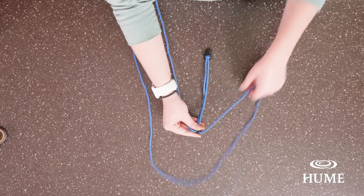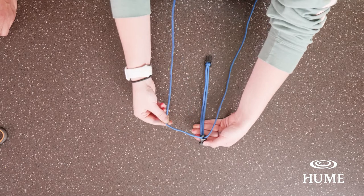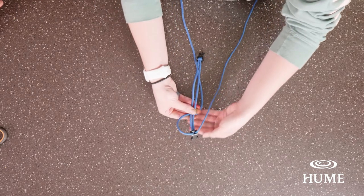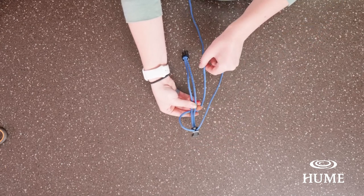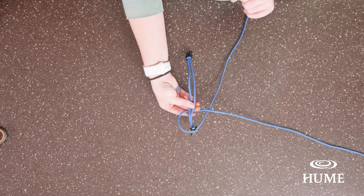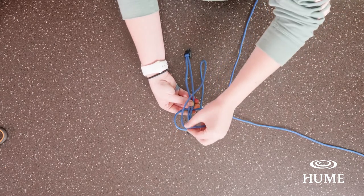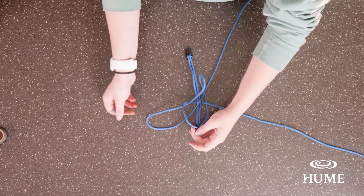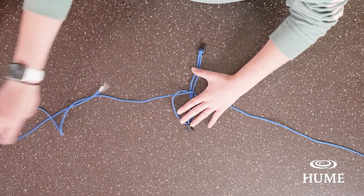You're then going to take the string in your right hand and feed it underneath the two middle strings. Then take that same string and put it over the left string, feeding it through, then taking the left string and pulling it through the loop. Make sure you pull nice and tight.